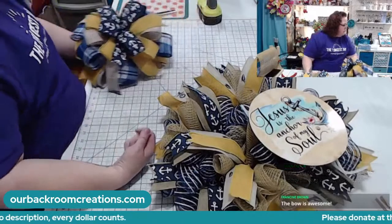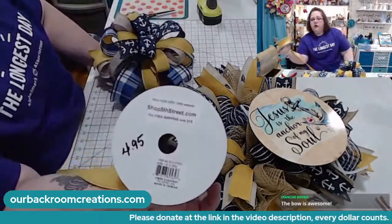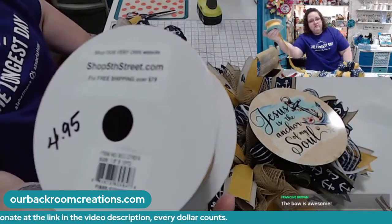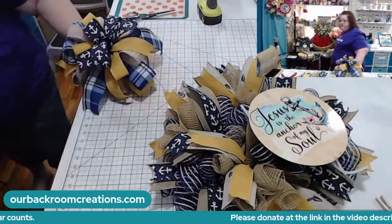Where did I get the yellow ribbon? Shop This Street dot com. This one was $4.95 and she is amazing at getting things out very, very fast.